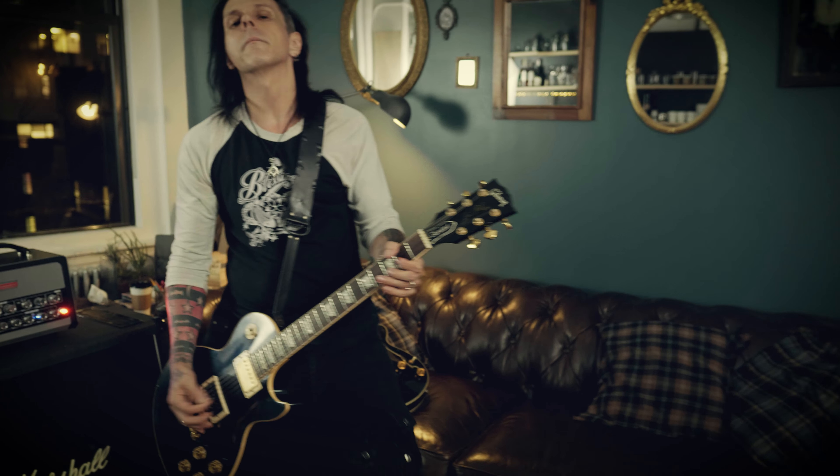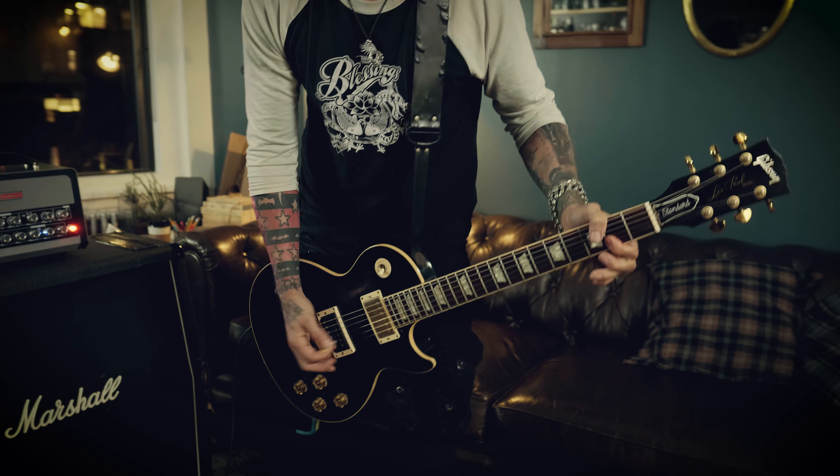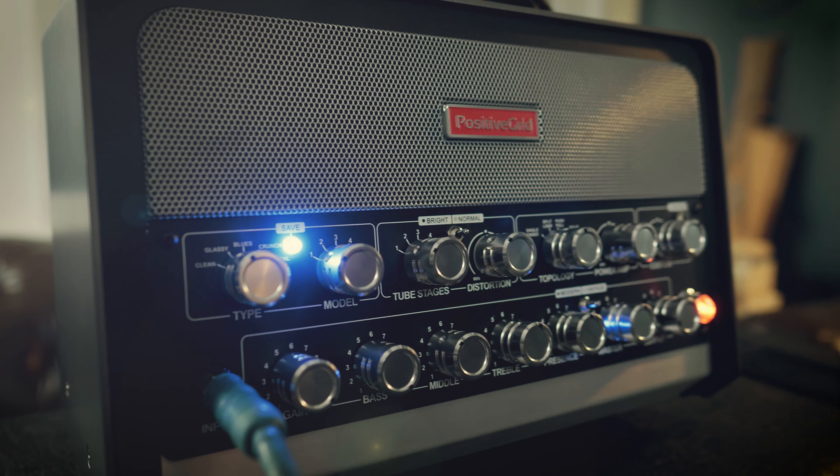Hey, I'm Acey Slade. I've played with a bunch of bands — Dope, Murder Dolls, Amen, and most recently Joan Jett and the Blackhearts, as well as the Misfits. And we are here today to check out the Bias Amp Head.